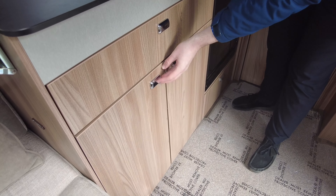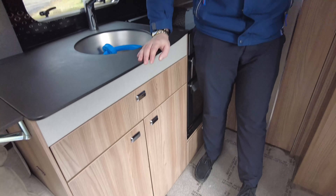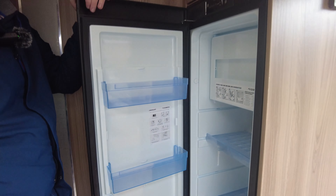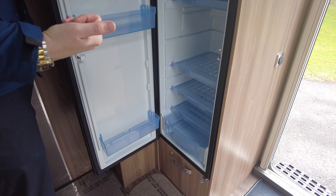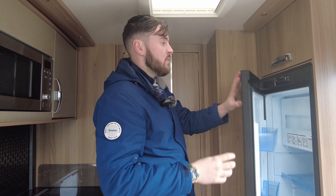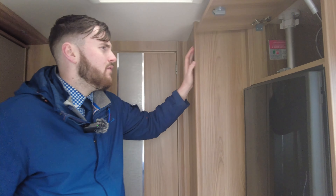Down the bottom there's loads of storage. You've got a huge fridge freezer — it locks automatically, so just pull the handle and it will unlock and open up. You can run this off gas, electric, or off your car battery when you're plugged in and travelling.